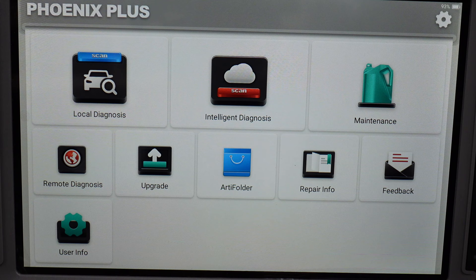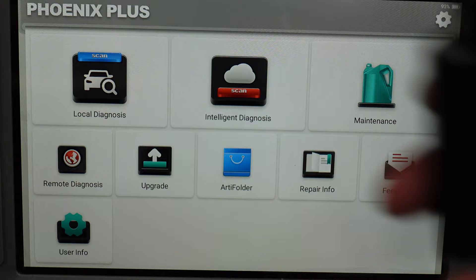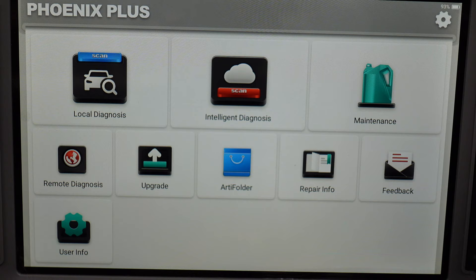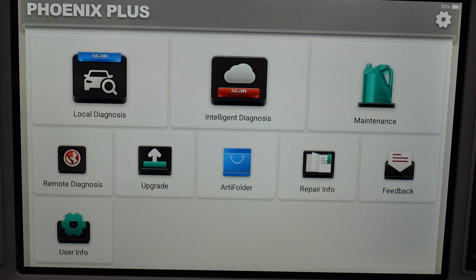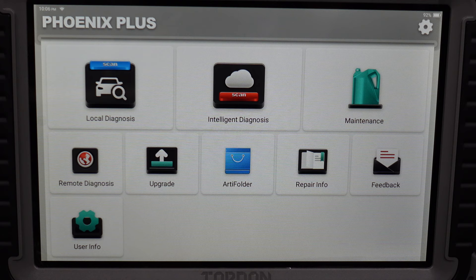We're now going to connect this up to the car to show you all the different functions. Because it's wireless I'll just connect the dongle and leave you watching the screen — that's all you really need to watch. We'll connect this to the car so you can see all the different functions, fault codes, and anything else you want to see on how this tool works. We've got the ignition on and the dongle plugged into the OBD port.